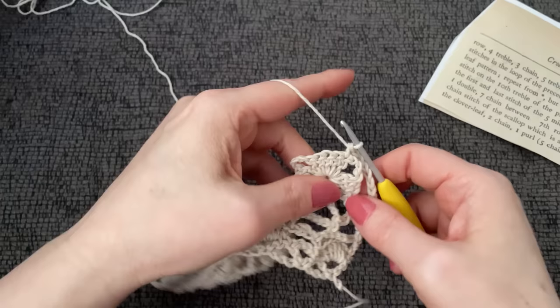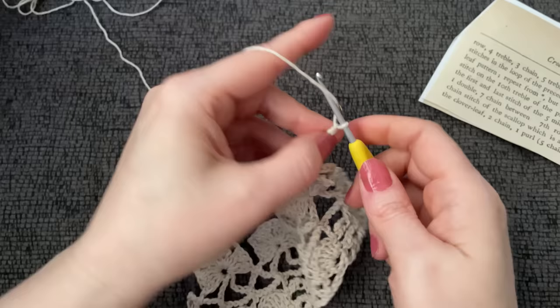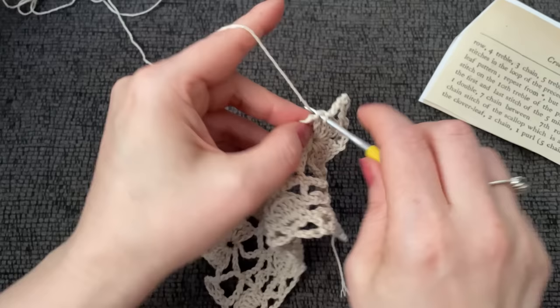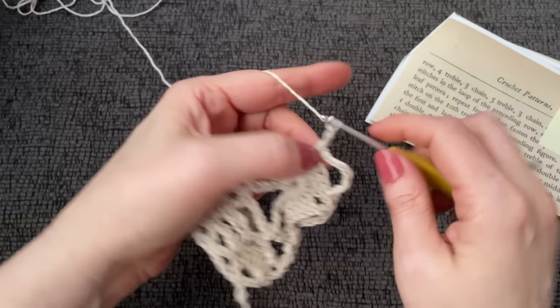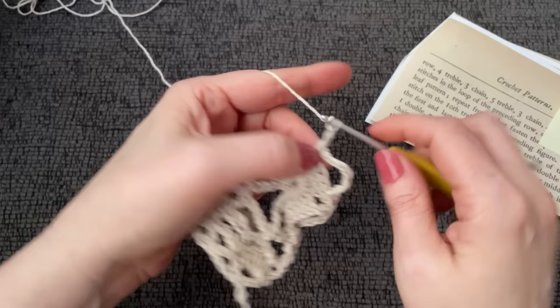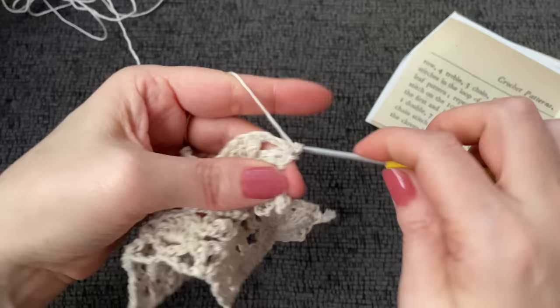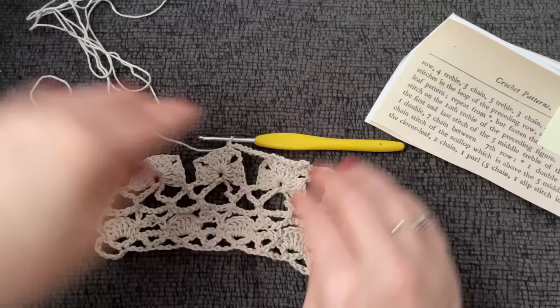Then it said seven chains: one, two, three, four, five, six, and seven. Then we jump over and work another single crochet. Maybe it's seven chains all the way across: one, two, three, four, five, six, seven — and then a single crochet — one, two, three, four, five, six, seven — jump over here. So let me finish this up quickly and I'll be right back.